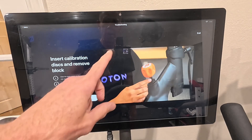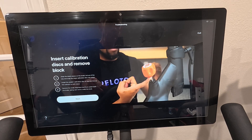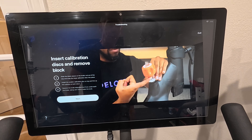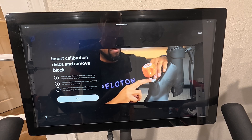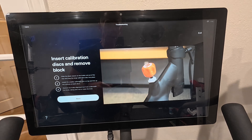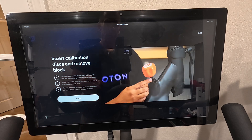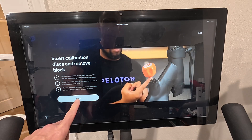You're going to rotate the knob down until it just stops. Now you're going to lift up the knob — that little plastic piece on the shaft of the knob — and then you're going to remove the block and you're ready to go.